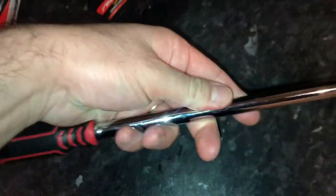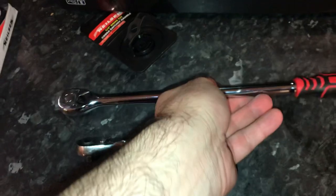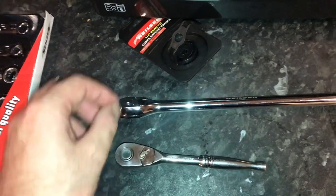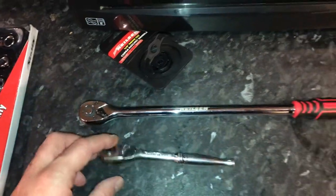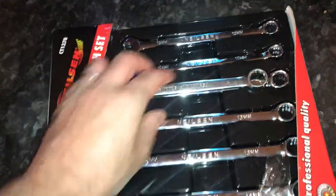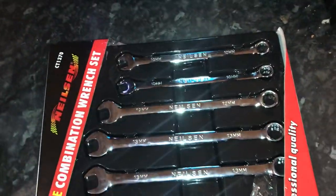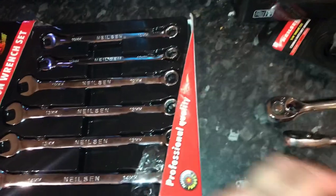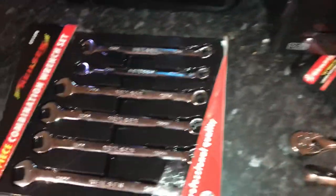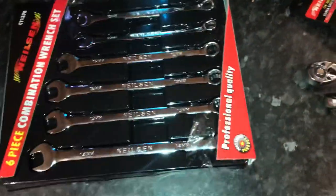This feels really good, really weighted in my hand, good quality grip. I think it'll do really nicely. I did another video reviewing the hook and pick set so I'll keep that separate. Not a bad kit at all. I'll use these in my job as a mobile mechanic and then six months down the line I'll do a review and see how they're holding up.